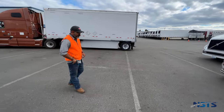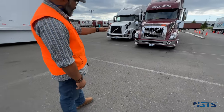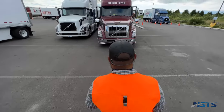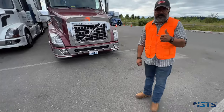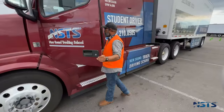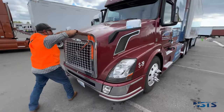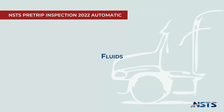I'll stand in front of the truck. There are no leaks underneath the engine compartment. The truck isn't leaning to one side, which could indicate a suspension problem or low tire pressure. Now I'm going to open my hood — no leaks underneath the engine compartment.